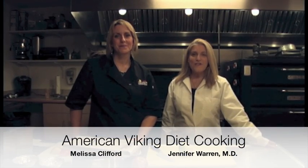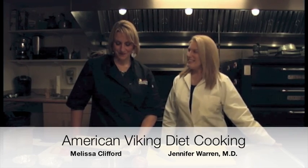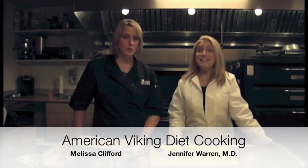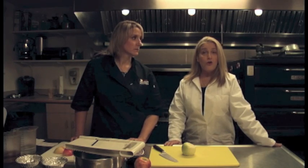I'm Dr. Jennifer Warren, Medical Director of Physicians Healthy Weight Center, and I'm here with Melissa Clifford, owner of Sweet Melissa's Kitchen in Dover, New Hampshire. Melissa is going to show you a delicious, simple, healthy, low-calorie recipe that is based on the New Nordic Diet.